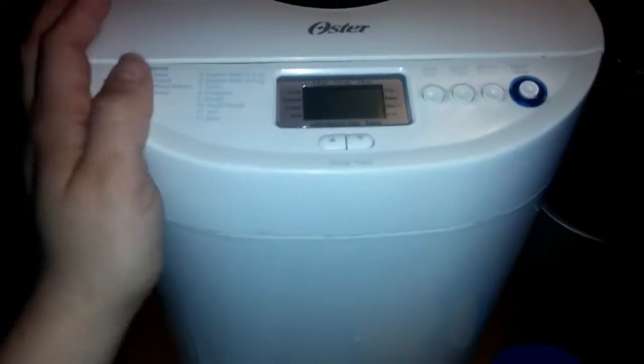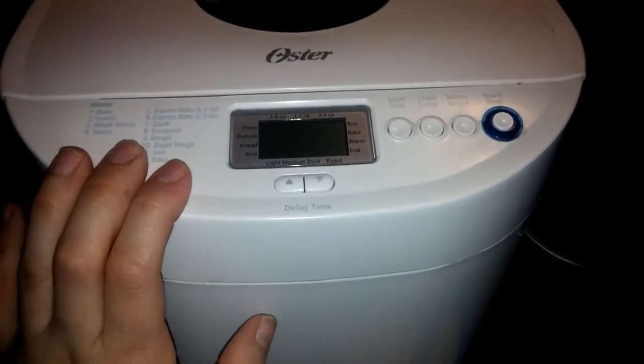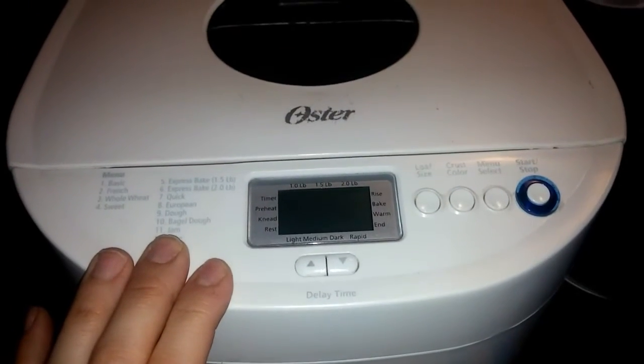So I use my bread machine, and this is the Oyster Express bread machine I got at Walmart. You can check out my other video that kind of goes over it a little bit.